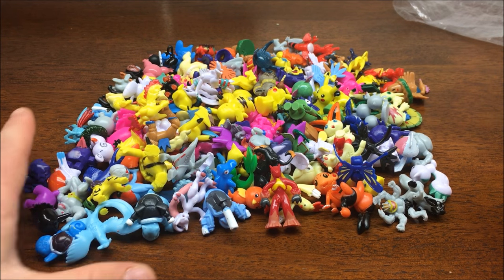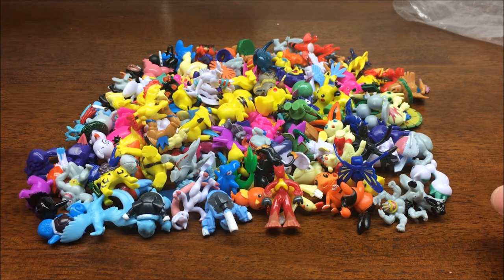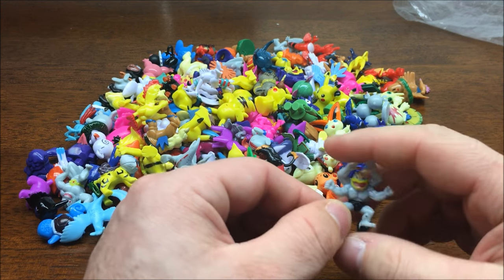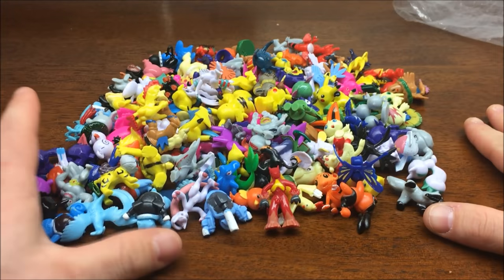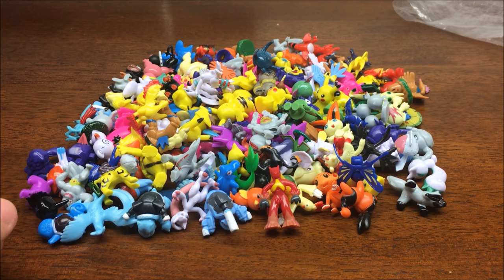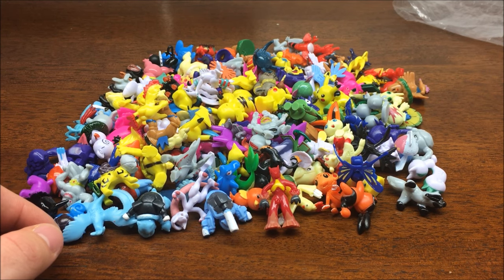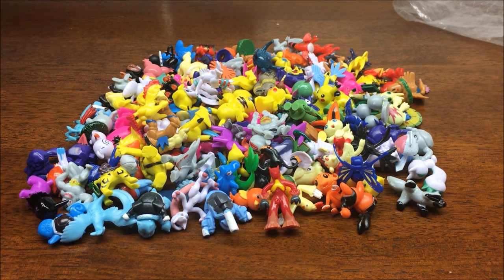Alright guys, that is the 144-piece Derpy Pokemon lot that you can get from anywhere from 16 to 22 dollars on eBay. Overall, unless I miscounted, I counted 146 pieces - so that one Vileplume that was missing its head was not included in the count. I hope you guys have enjoyed watching this video. If you had any questions, go ahead and leave a comment down below. As always, thank you guys so much for watching, and I will see you all soon.